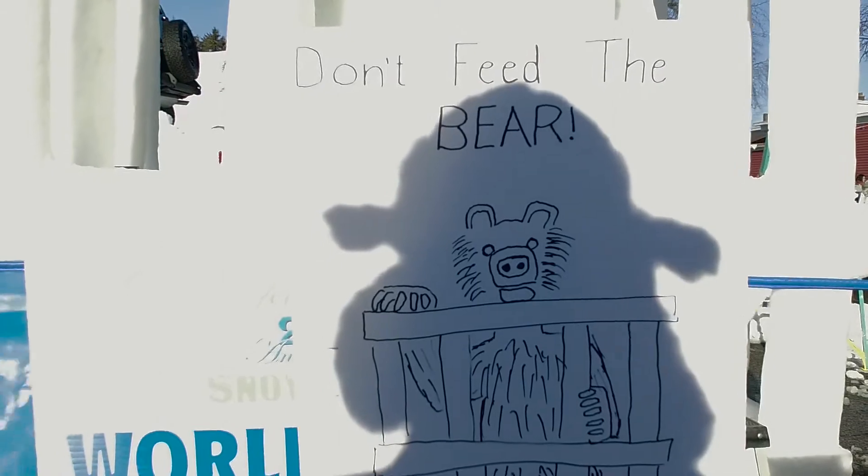I love being outside, working hard in the cold, playing in the snow, and everyone's real good to each other. And so I enjoy that a lot.